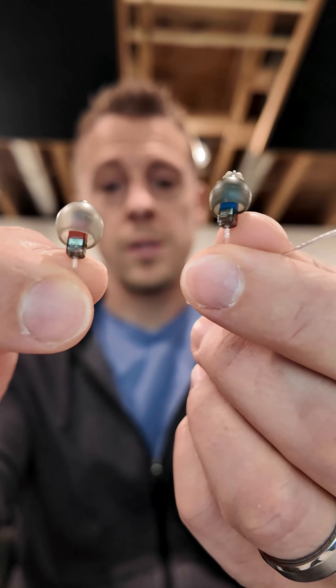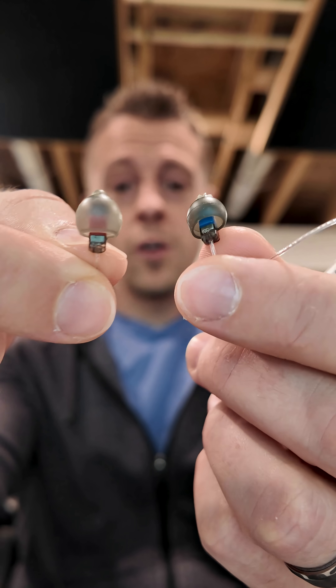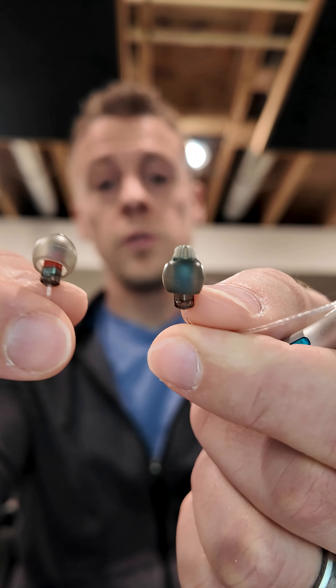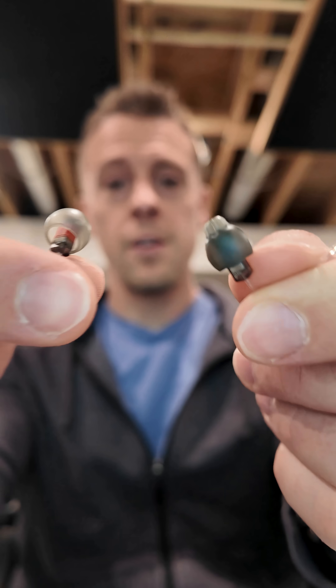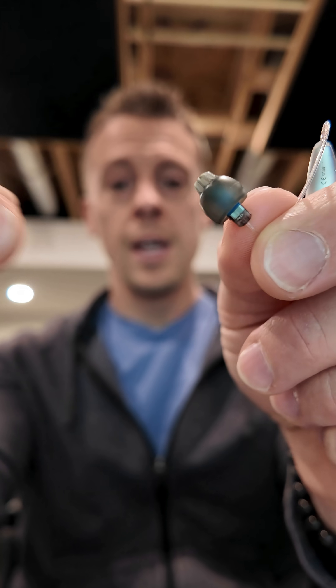I quickly wanted to show you one new product that Phonak has released, and that is their new ear tips. On my right here, you can see the previous vented closed dome, and on the left here is the new ear tip that they've designed. I don't know if you can really see it in the video, but there is kind of this more protruding tip that didn't exist on the previous one.